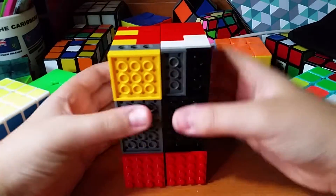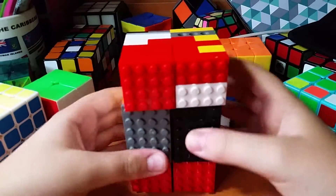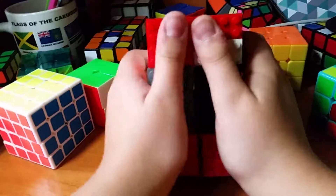It's pretty fun to play with. It only took me around 10 minutes to make. It's pretty easy. Now I'll show you the mechanism.